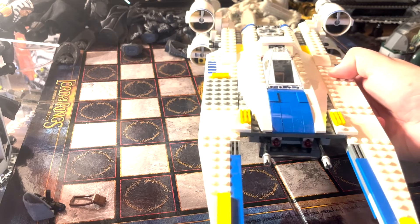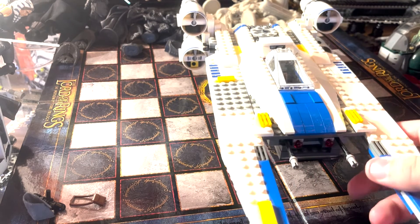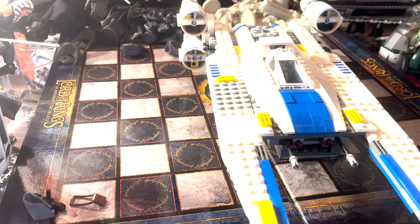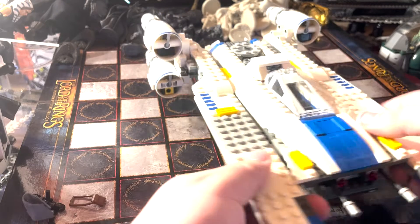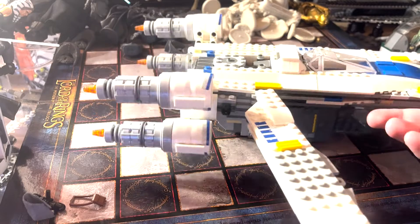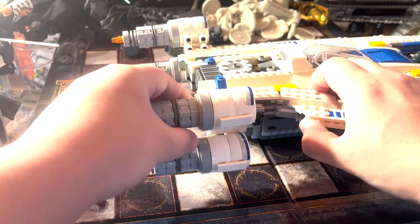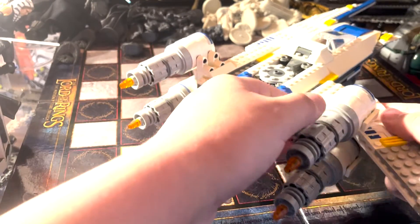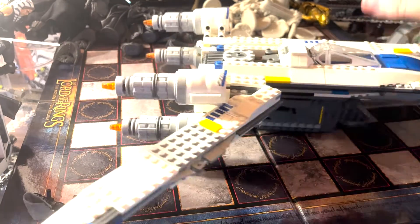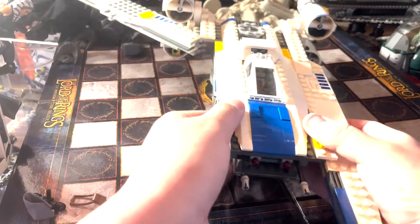Let's take a look at the U-Wing Fighter by itself. It has a really cool design and looks really nice. It has this cool feature where you can pop the wings off — they connect to a ball joint — and you can turn them up so the ball joint connects over here, putting it in flight mode.